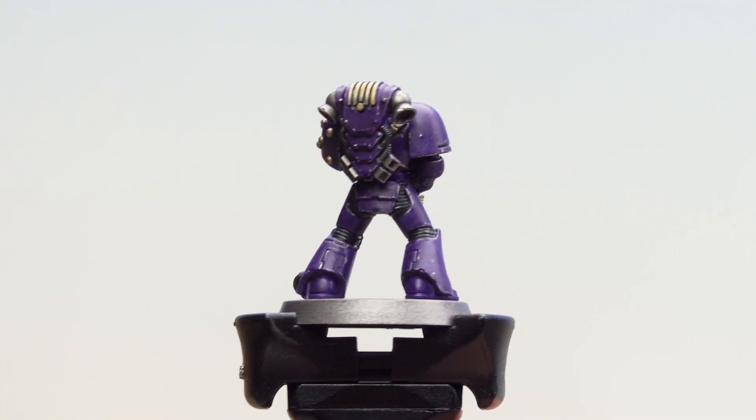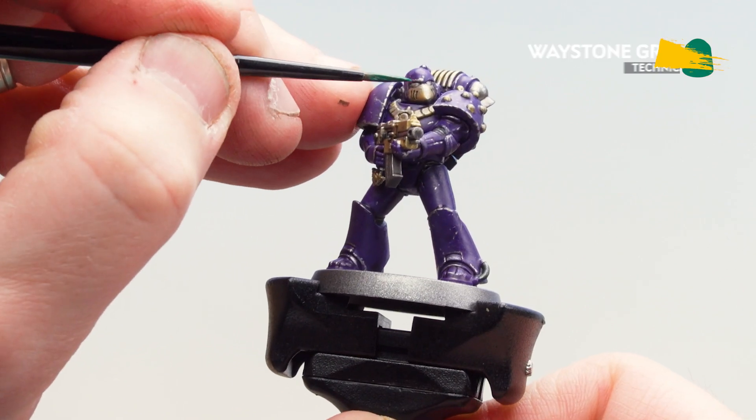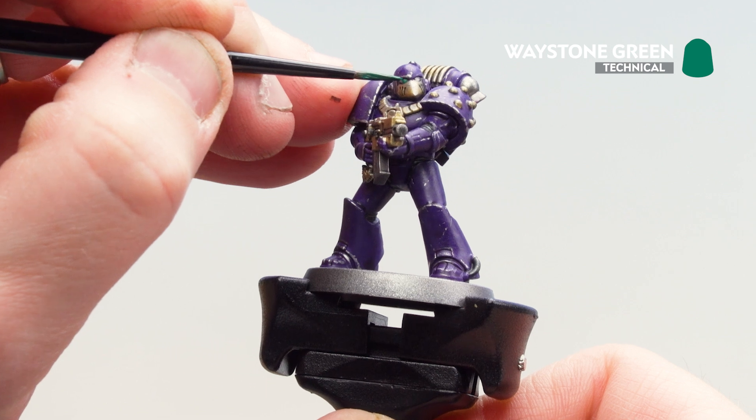With that black undersuit now done, what we're now going to do is move on to picking out those lenses, and for this we're using Waystone Green. Now if you haven't got any colour on that, just get a little bit of Ironhand Steel and tidy back up on those lenses before you do this.